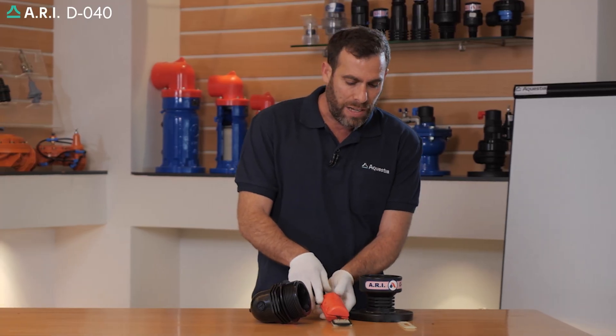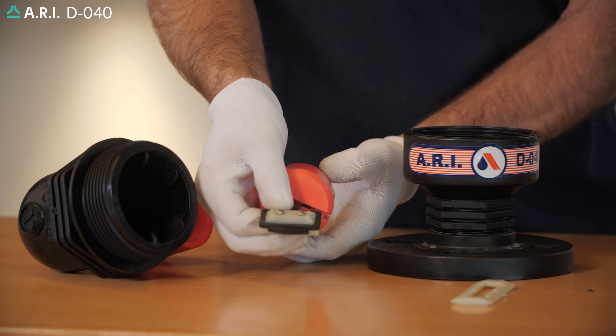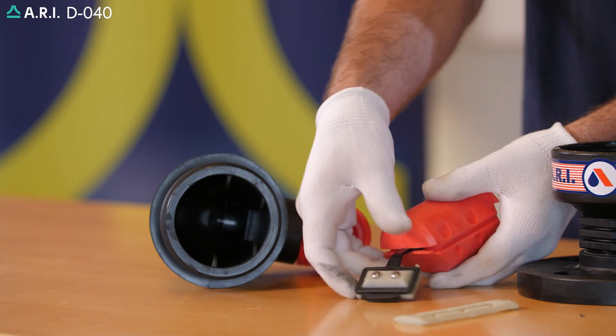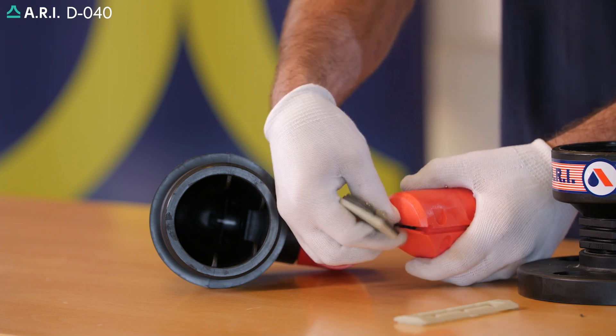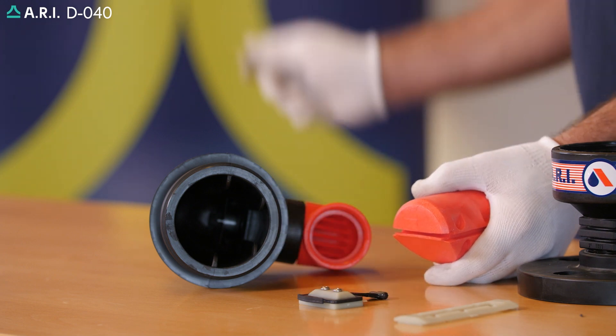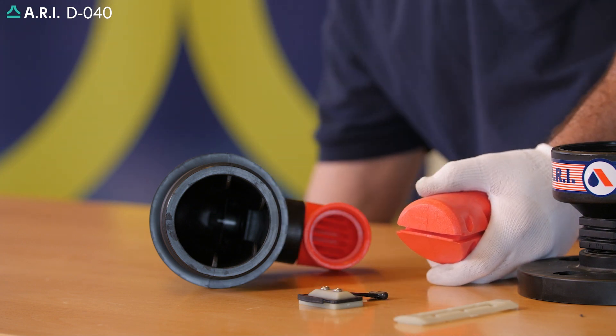We're going to inspect the internal valve parts, making sure that the rolling seal assembly is not damaged or torn. If it's torn, damaged, or cracked, we'll need to slide it out from the float assembly and replace it with a new rolling seal unit.